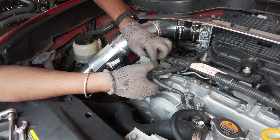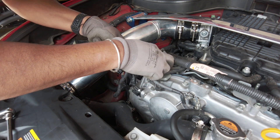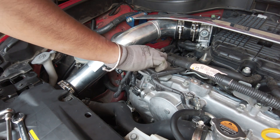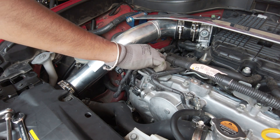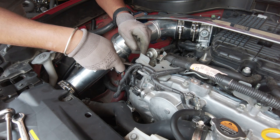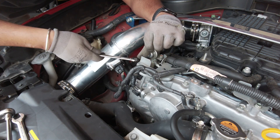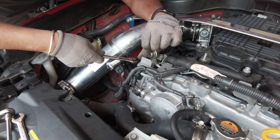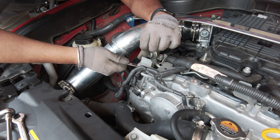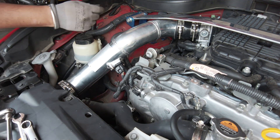Thread it off — and of course that turns out to be a standard bolt, half-inch. You'd think they'd keep everything metric, but apparently that's a little too much to ask for. It's actually quite tight in here. Don't tighten it too tight going back in, because remember it is aluminum.